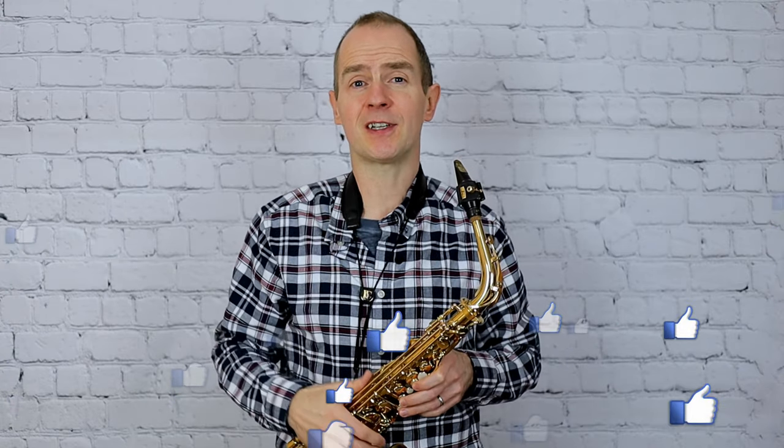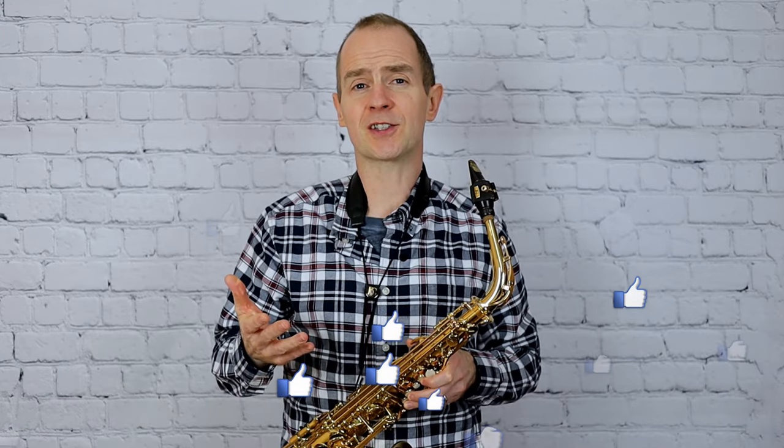Okay guys, I think that's it for Farewell for a Fox. I hope you enjoyed that - it's one of my favourites out of the Grade 2 pieces. If you did use the video and you liked it, click that like button and let me know how you're getting on with Grade 2. That's it and I'll see you on the next video, bye!